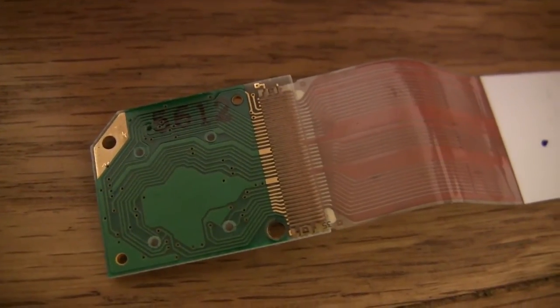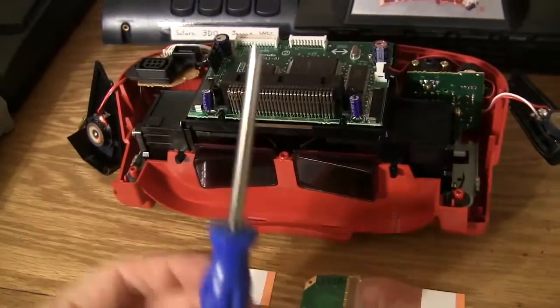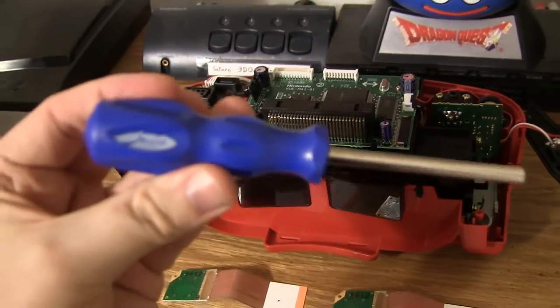So I'm actually sending this off to a user on the Planet Virtual Boy forums who's going to solder this onto there for me, so it will be a permanent connection. I just wanted to show you guys that I opened up this beast. I used this tool here that I got from eBay.